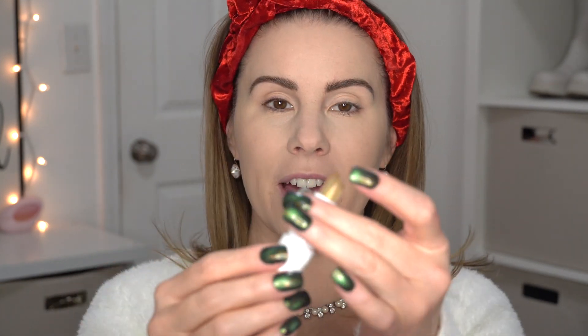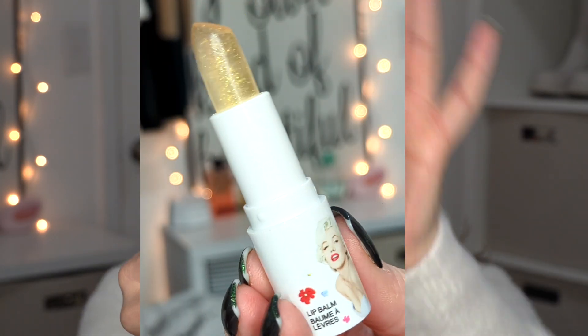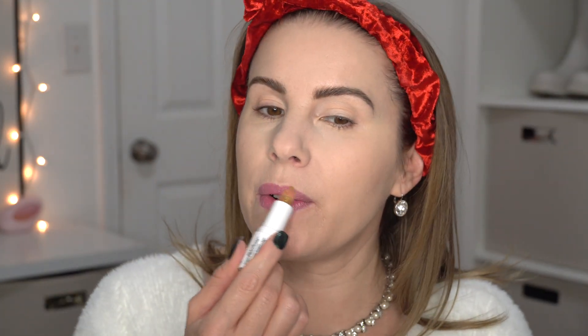I just lightly filled my eyebrows in with a brow powder. To moisturize my lips before the red lipstick, I'm going to use the Lip Balm — the packaging is super cute. I love how it has these little gold glitter bits. I did not realize at first but this is a pH-changing product — it gets pinker on your lips. It feels like a lip oil, but the only thing I don't really like is it has a really strong floral scent.